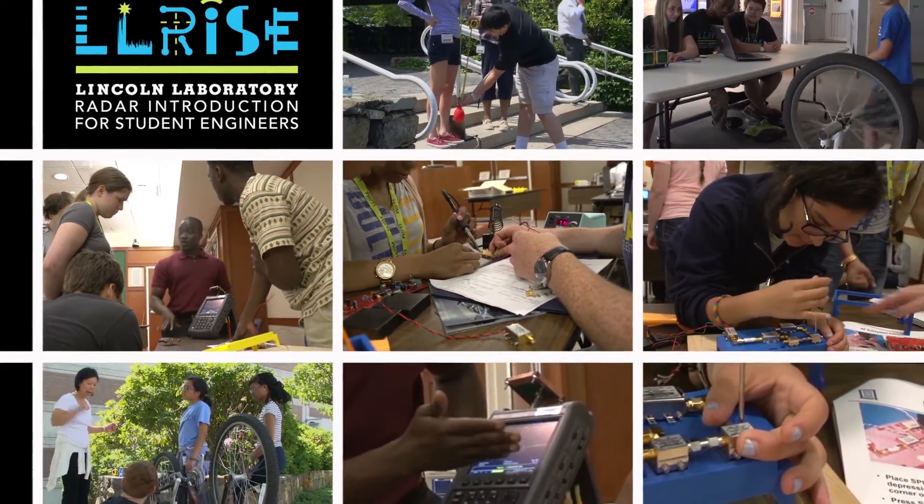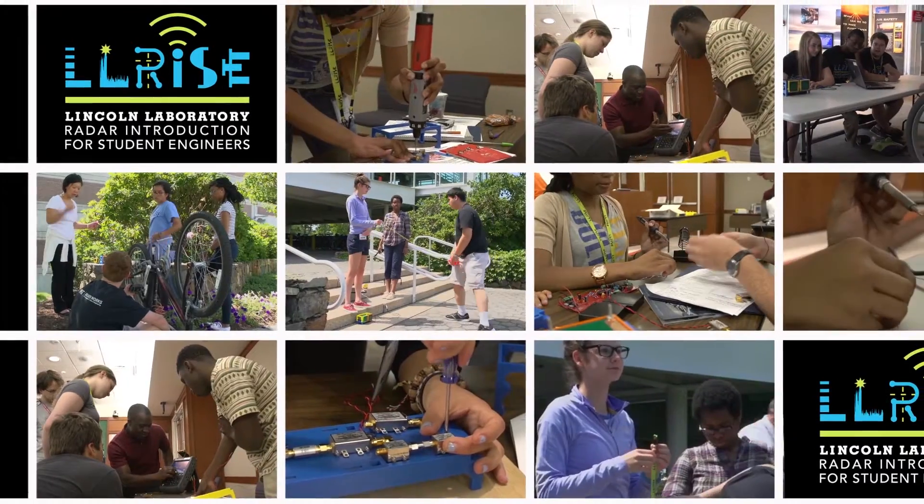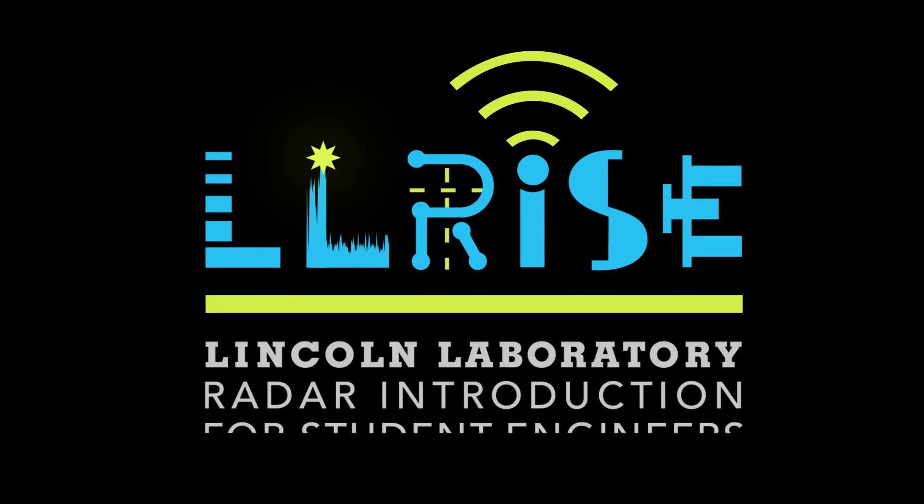Lincoln Laboratory's 65-year history and expertise in developing radar technology is at the core of the Lincoln Laboratory Radar Introduction for Student Engineers, or LRIs.